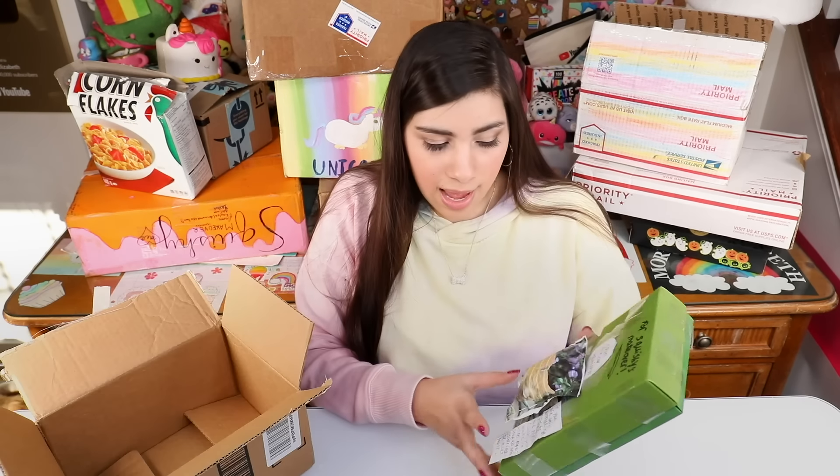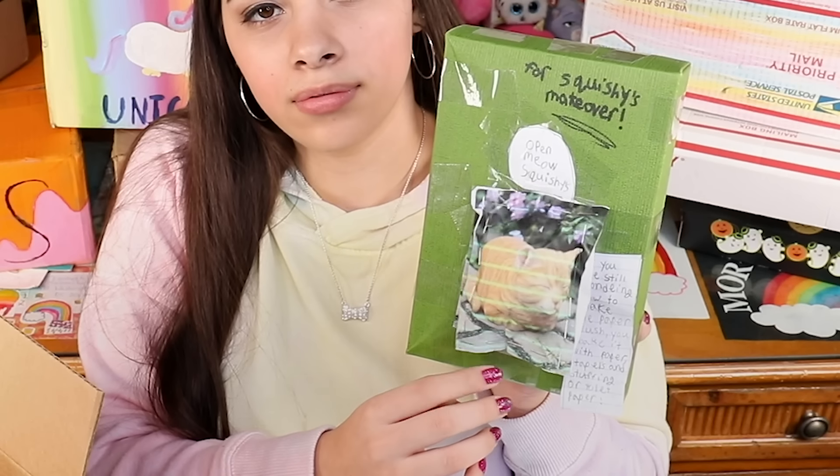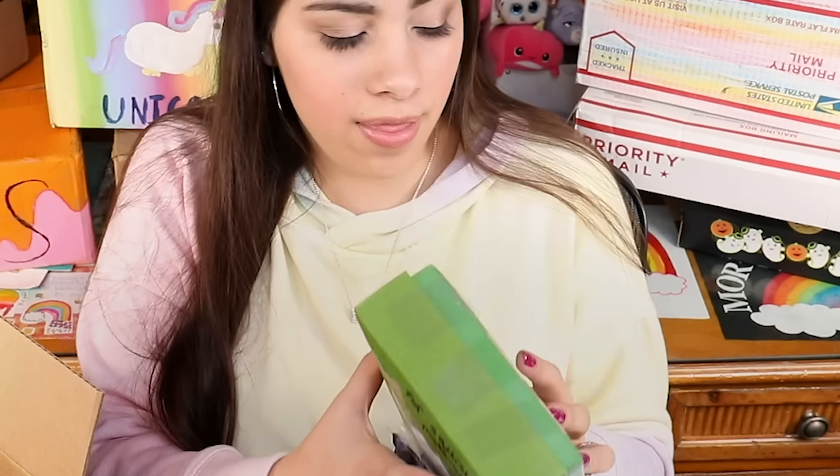I'm going to open this one next — they have a little 3D cat on the front. Who is this? Is this a dinosaur? No way, I have never seen this before. Its head is detached — it's like a little floofy floof with some ears. We have a cute little ice cream cone — it's such a pretty color, so bubblegum. This is the real baby unicorn — this is a baby right here. So precious. There's no name so I'm not sure who this is from, but thank you anyway.